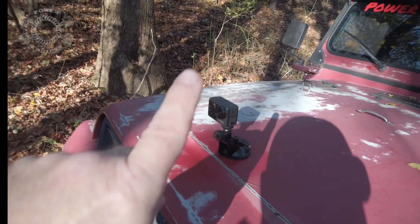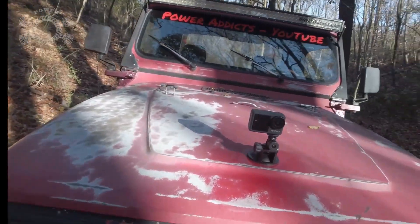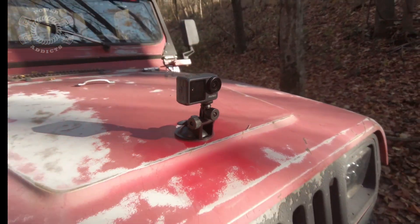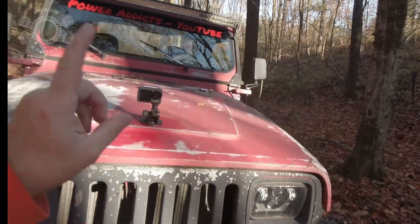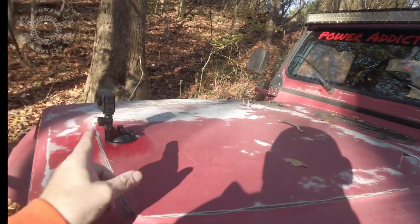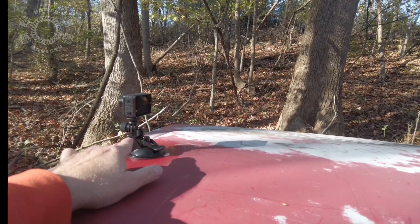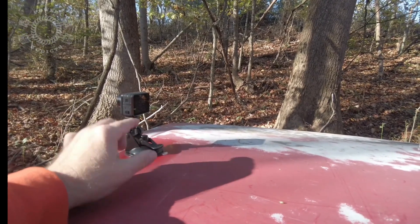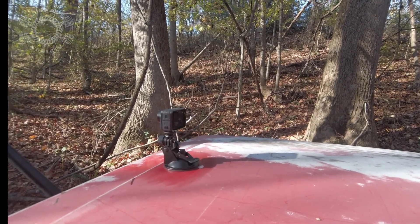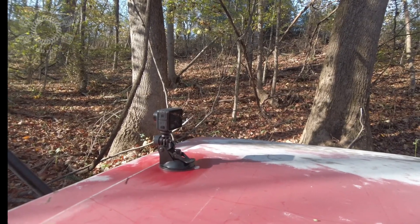I've got my little camera right there — you can see video coming down off that hill. It's not a GoPro; it's an Akaso, model A7000LE. It's half the price of a GoPro but still does a great job. I've also got some of the 4000-series, older generation ones. They do a pretty good job and they're a fraction of the cost of a GoPro.